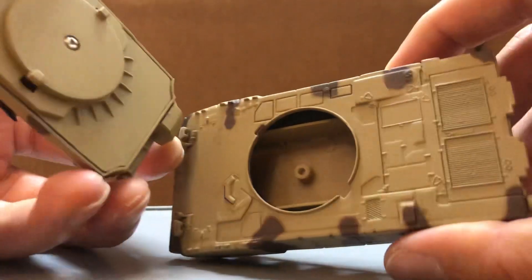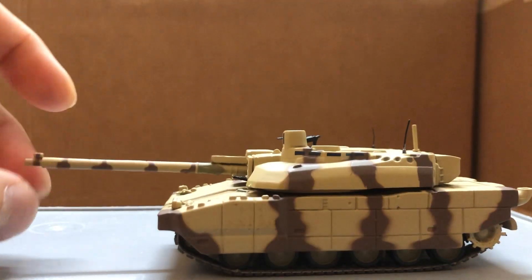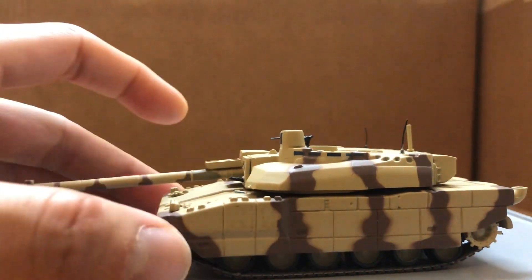Here's the inside. I think War Master also made diecast models of these. It's very similar to Altea, I think.